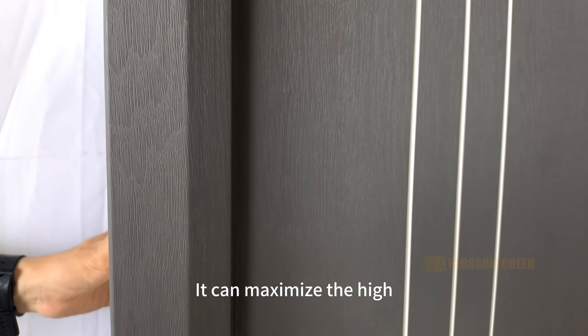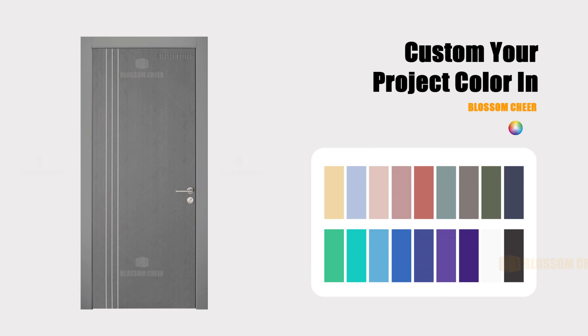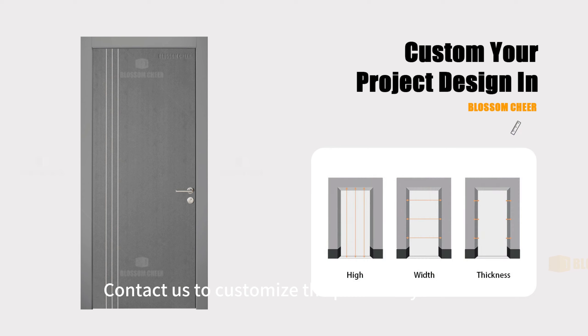For the project, it can maximize the high unity of product quality and style. Contact us to customize the products you need.